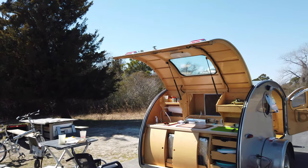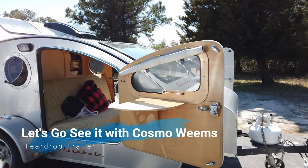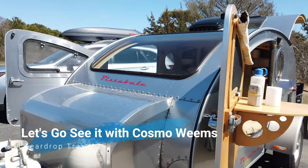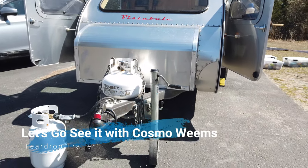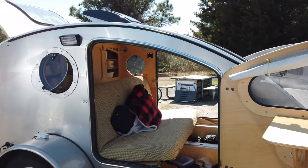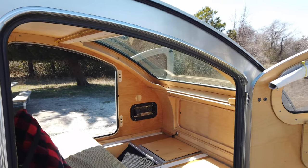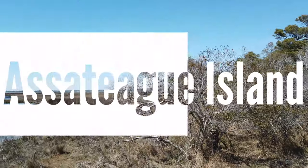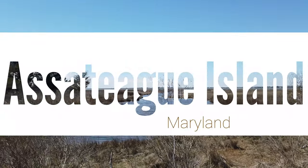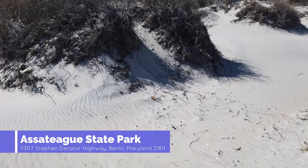Hi and welcome back to a new episode of Let's Go See It. What you're seeing right now is a teardrop trailer, and the reason why you're looking at it is because we're going to check it out with Cosmo Williams. We're in Assateague Island, where I met Cosmo and explored his trailer. If you've never been here, you should absolutely check this out — there's a video of this on my channel.